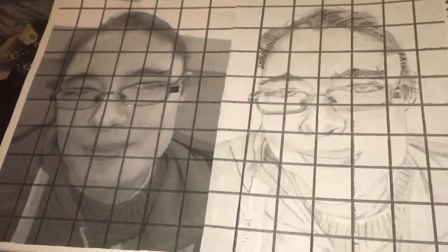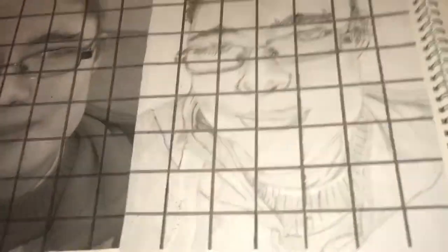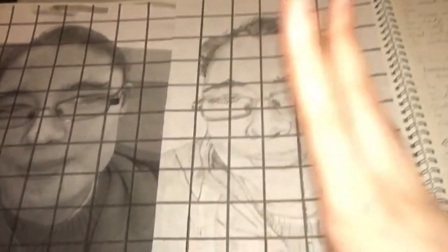This is my best one again. As you can see it's like so real. Not sure if you can see it properly because of the light. Some places it's quite real.